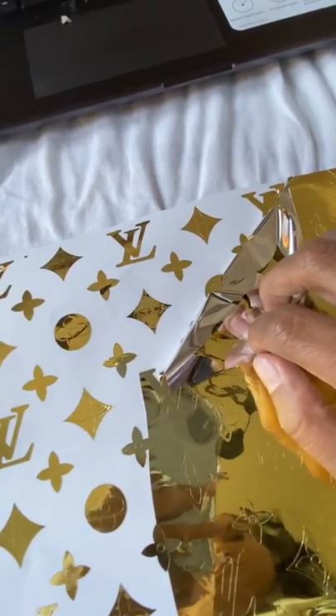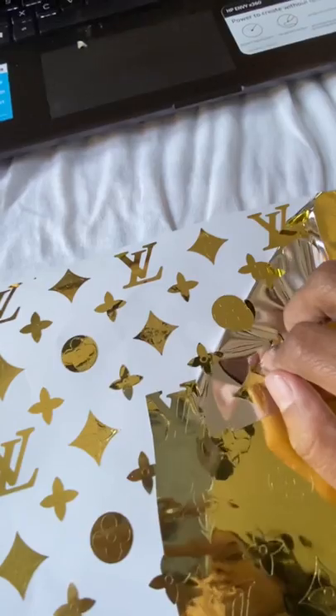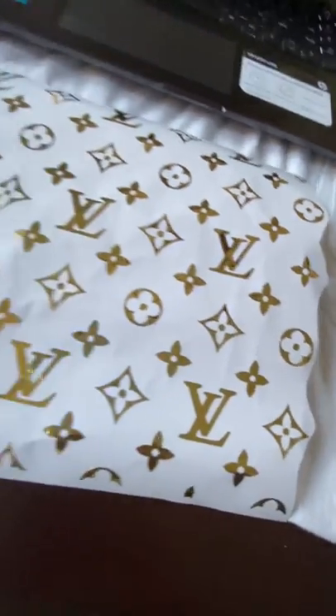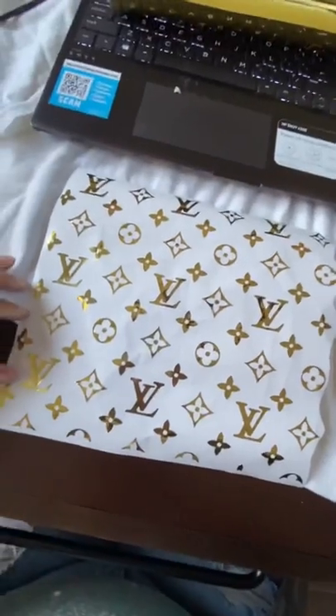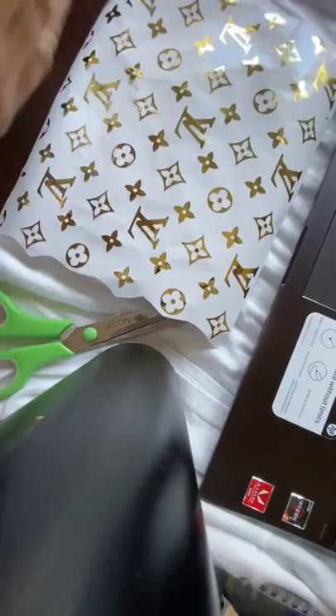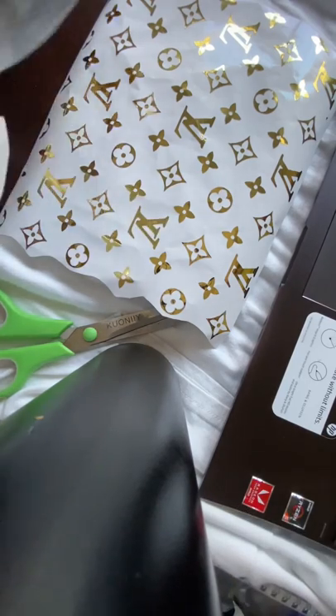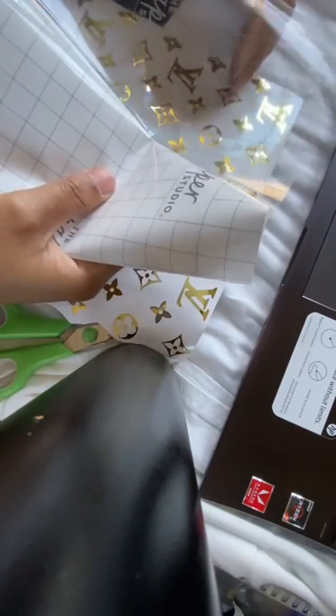Weeding is the part I hate most. You're going to weed out all the excess and leave the actual image that you're going to put on the cup. This is how it looks once you're done weeding everything out. Now take some contact paper, peel it off, and this is what you'll use to transfer your decal onto your cup.